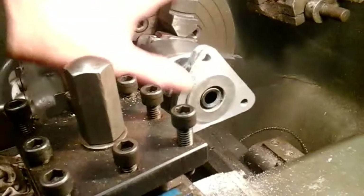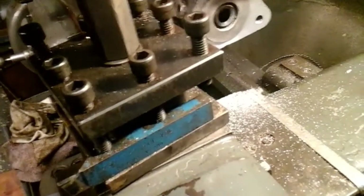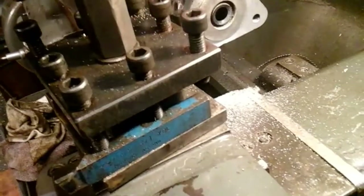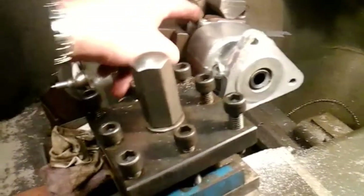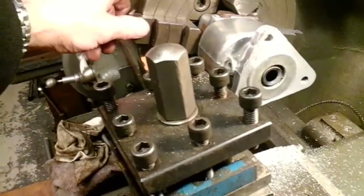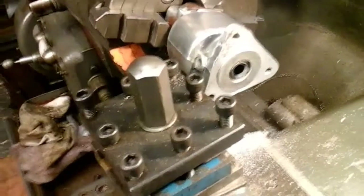I've took the slightest of skims up the face, just a couple of thou, and took all the high spots off. It's come up quite good really - it's filled all the corrosion in. It's just showing up a slightly different colour than aluminium. Just be careful when you're setting it up in the lathe - make sure you put some copper strips under the aluminium, because around the area where we're gripping it's a bit fragile, so don't go and squash the casting. I don't think I'm going to take any more - I've only took a couple of thou off that face.